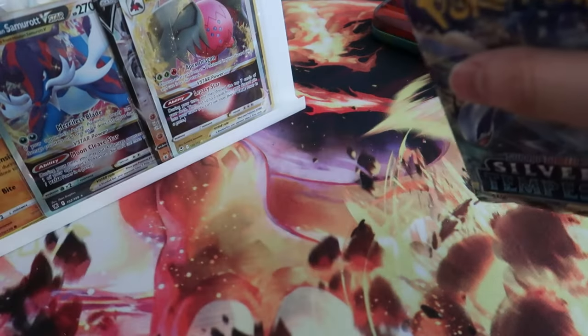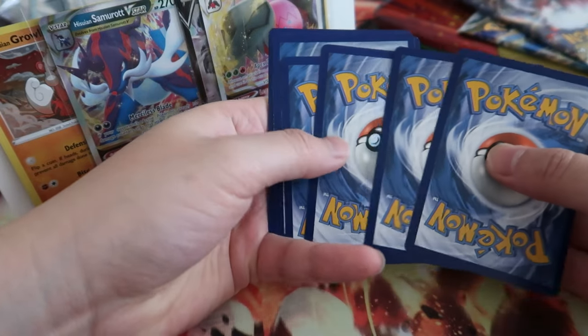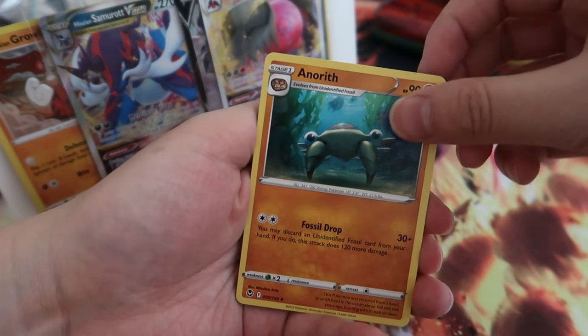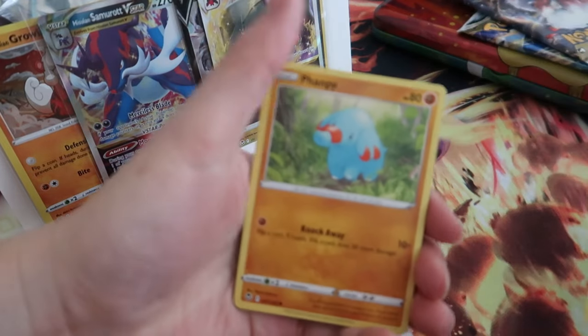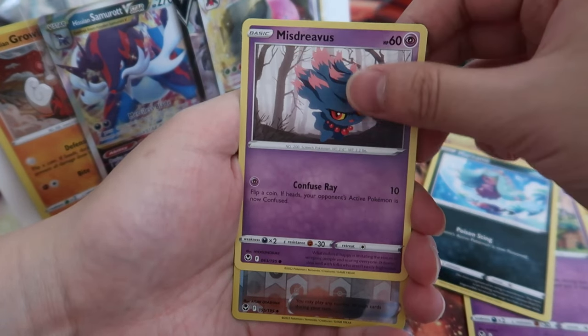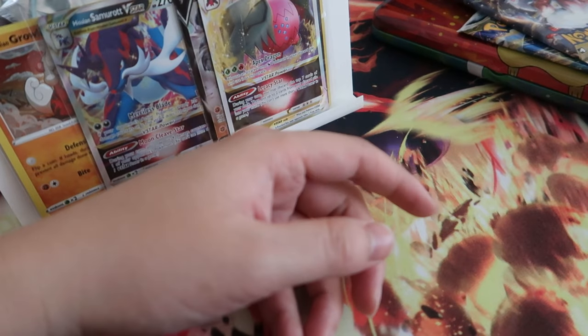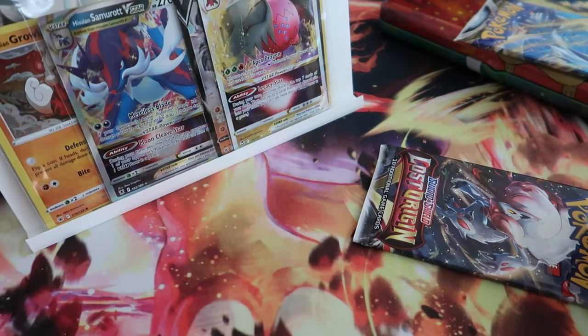We call this the VIP corner. Where is my Lugia? We're trying to hit it. Cards: Energy, Metang, Shuriken, Trainer, Indeedee, Marine, and a rare. We didn't get anything too exciting. Alright, so far good hits — three out of five packs, it's pretty average.